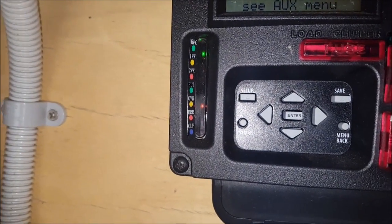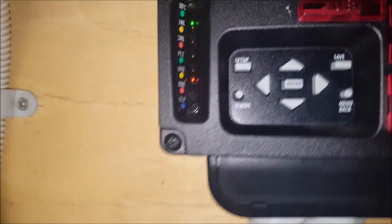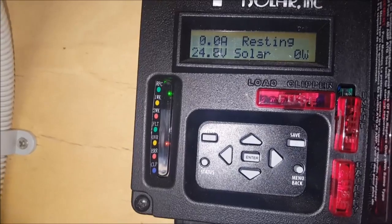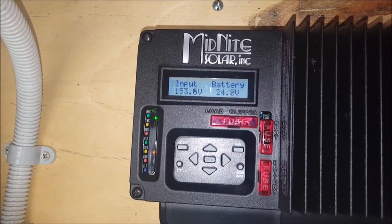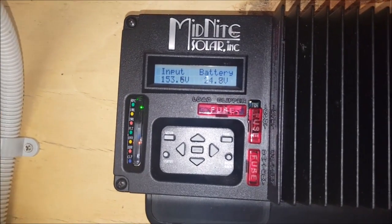And that's the first time I've seen that — there's too much power coming in from the panels. The charge controller is not actually going to accept anything. 153.5 volts. So I'm going to go out there and disconnect one panel and go back to three.